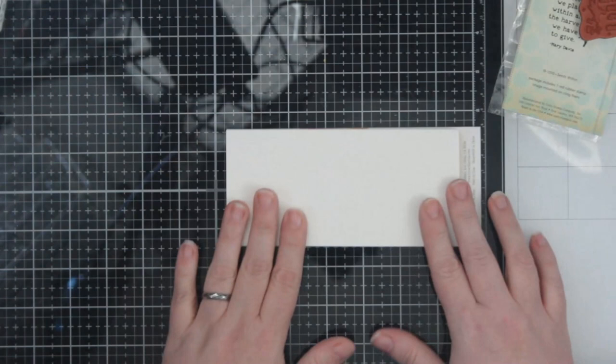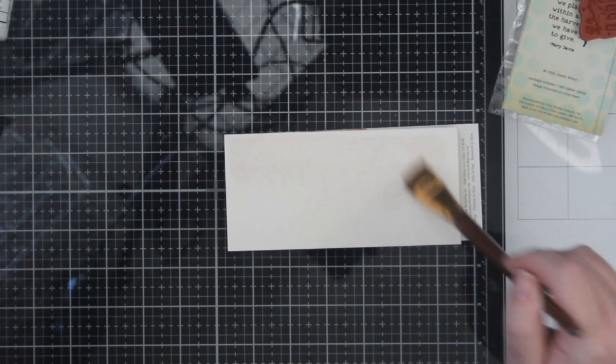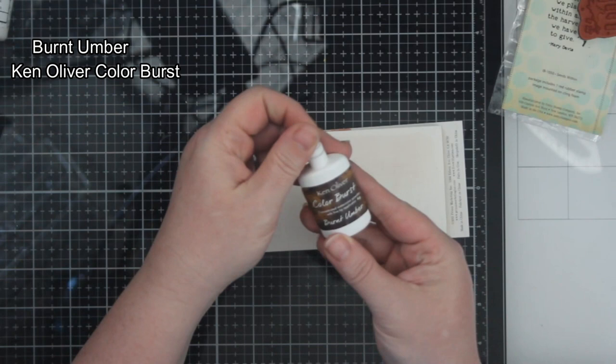Today I am showcasing one more of the Itty Bitty Stamps from Unity Stamps for my Growing in Unity week. Make sure you leave a comment below to enter the contest for a gift certificate — you can pick out whatever you want from Unity. So make sure you leave a comment below.